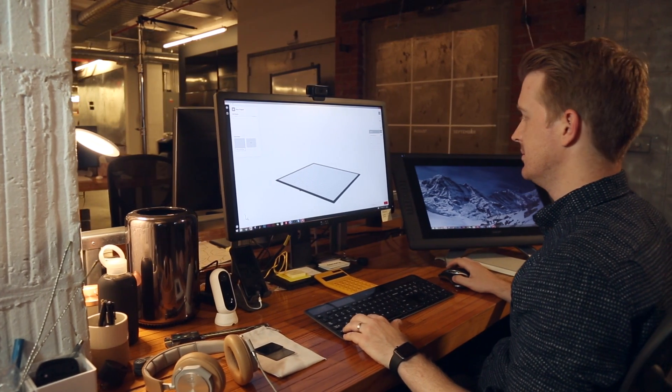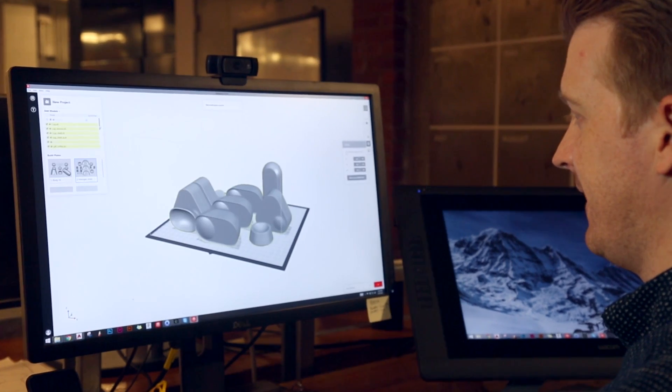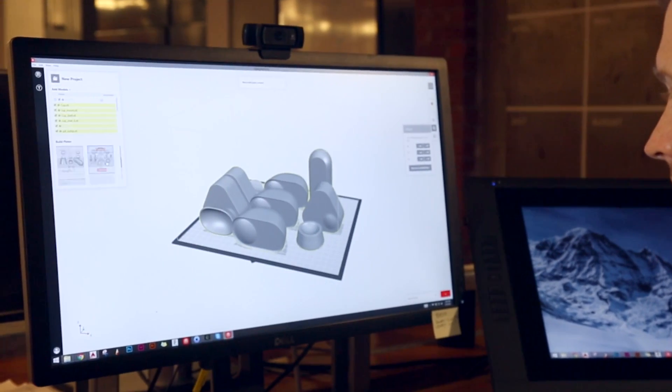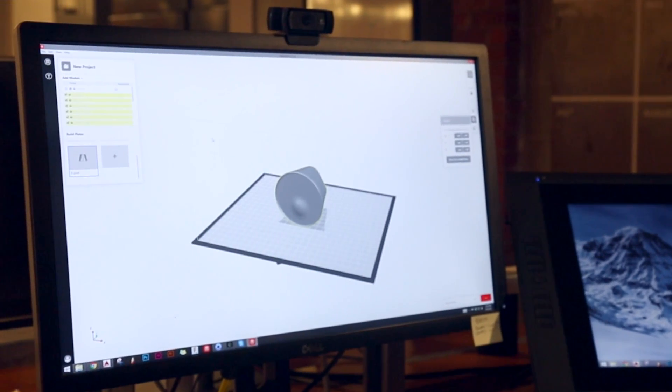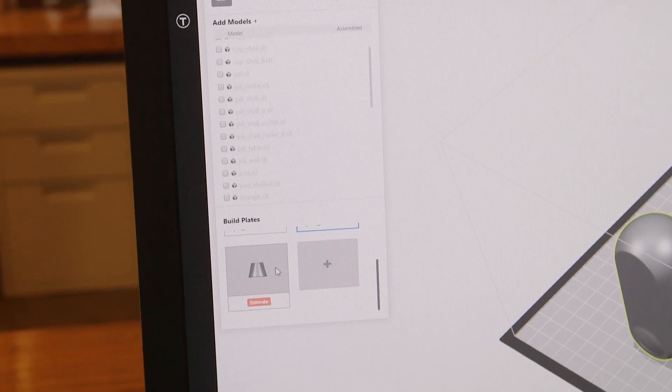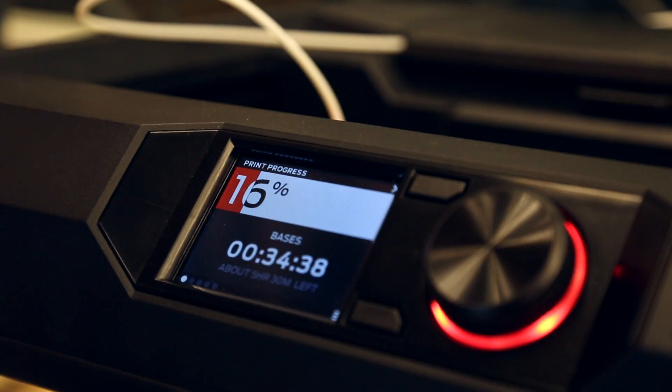So iteration is just that quick. With the new software MakerBot Print, auto plate loading is really nice. I can drop multiple parts across multiple machines automatically, not only with an STL file but also with a native CAD file. It just again saves that much more time.